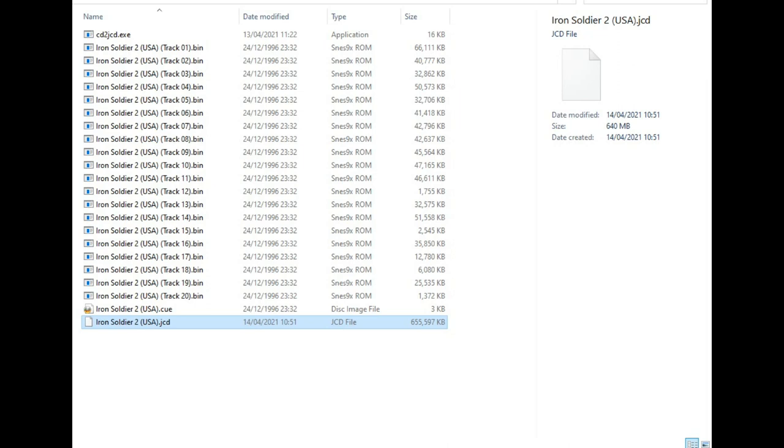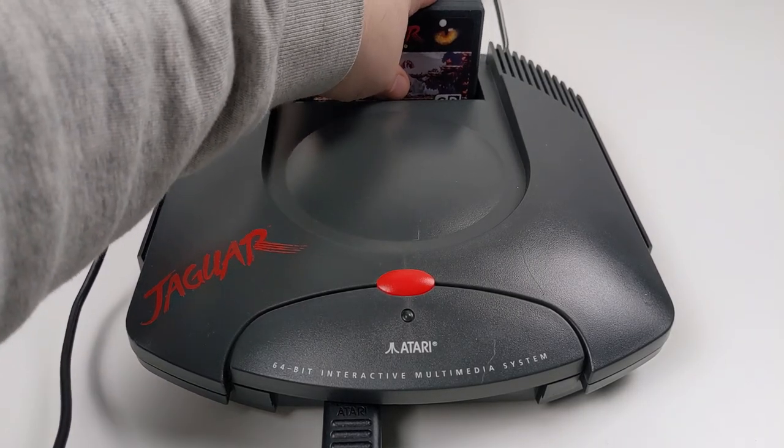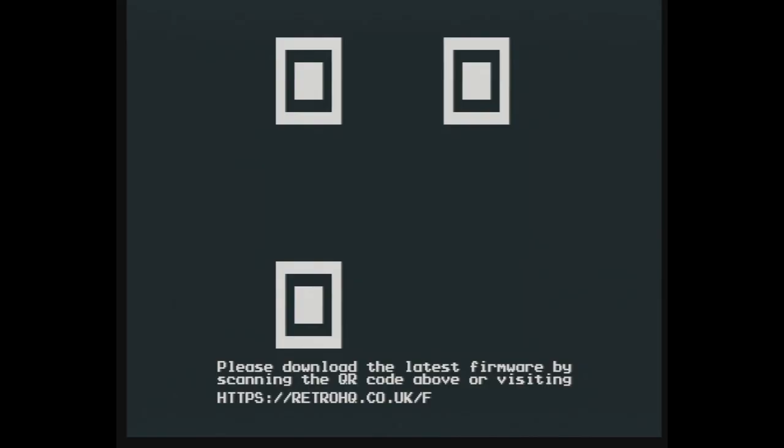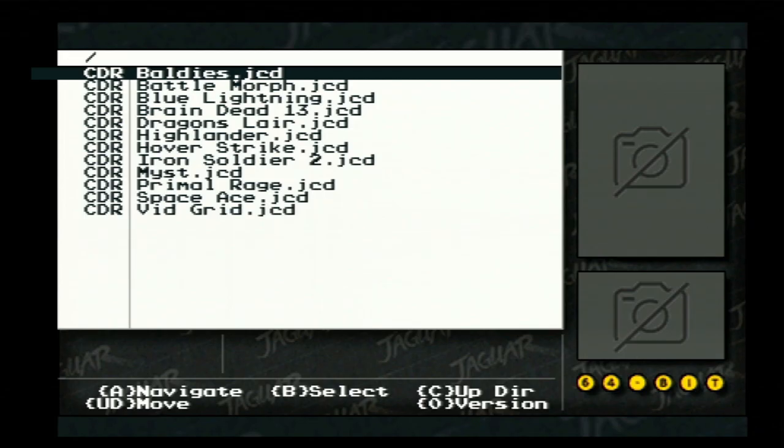You will get an error if the file is not contiguous when attempting to load the game. Once you have your JCD files copied over to the card you can boot up the Jaguar and update the firmware. When booting up, hold the option button down and it will bring up a screen. I have censored parts of this image as it contains my Game Drive serial number. Simply use the QR code with your phone or visit the URL in your browser to get the correct firmware for your Game Drive. Copy that file over to the card, boot it back up and the Game Drive will automatically update.